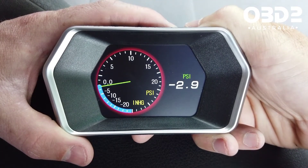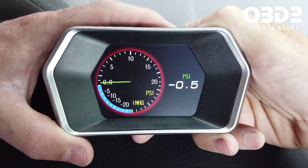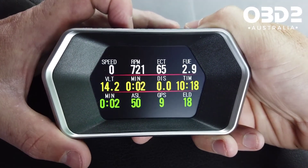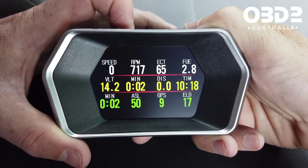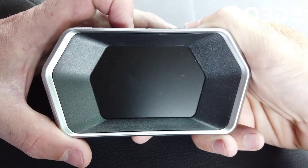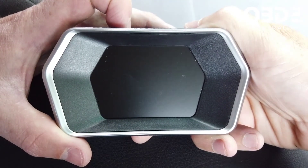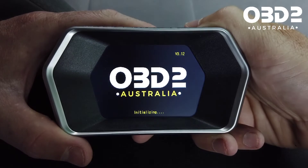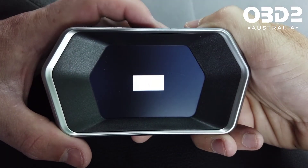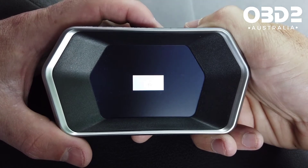The boost gauge has been adjusted to display PSI now. The left button is how you can turn the unit manually on and off. You basically won't ever have to use this because after you've set up the first time it will be fine.